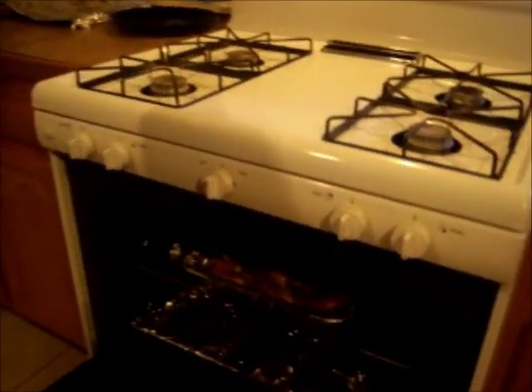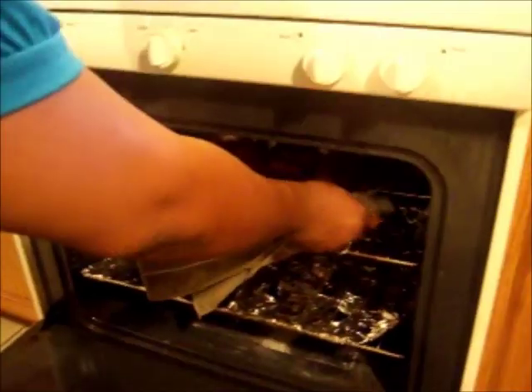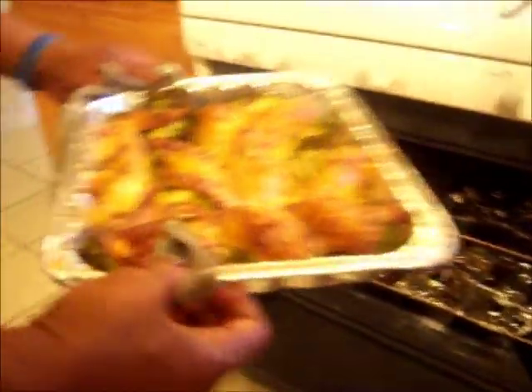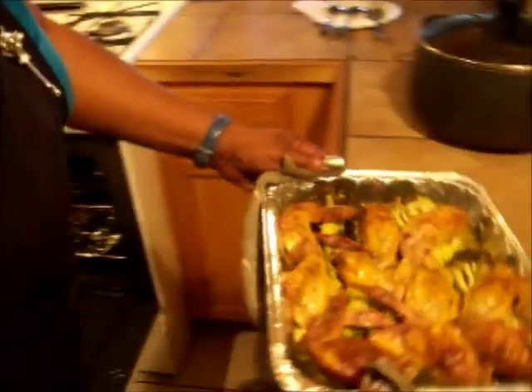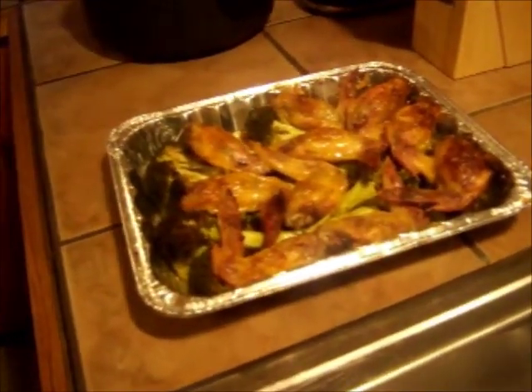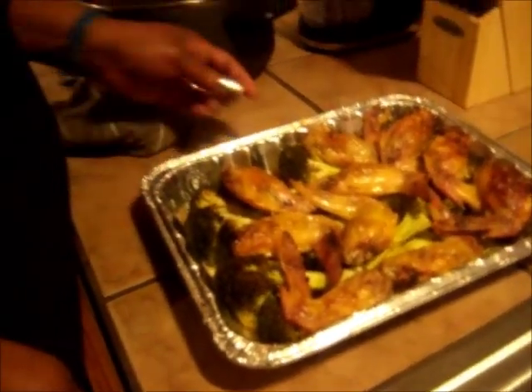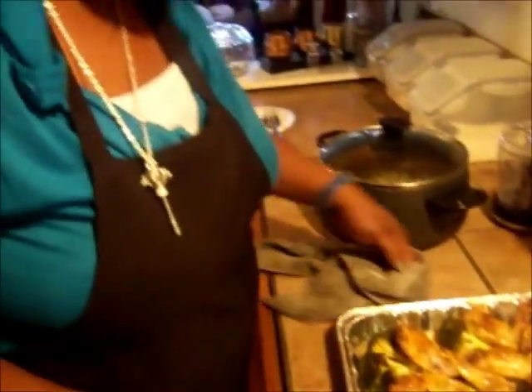Let's check on our chicken — we're ready to come out now. This is hot, so be careful. There you go. This is stuffed chicken wings with ground meat and shrimp dressing on the bed of broccoli.